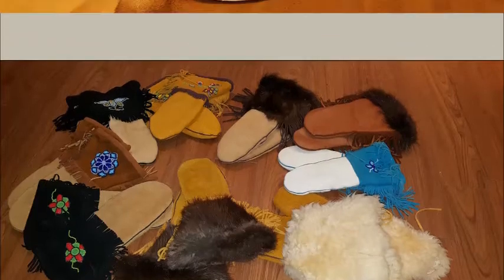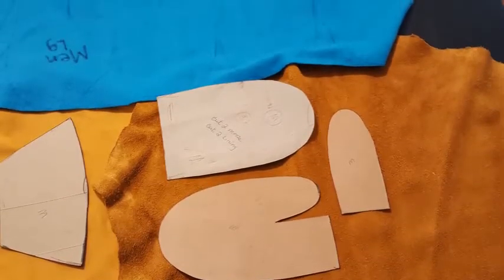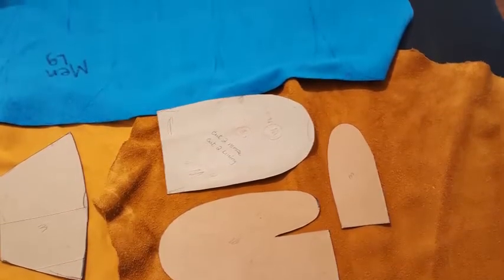Moose and deerhide mittens. First you cut out the pattern. I use fleece, deer hide, and moose.